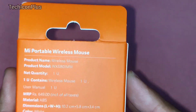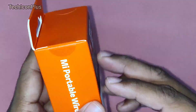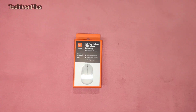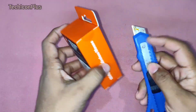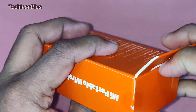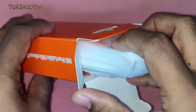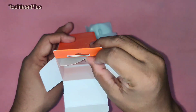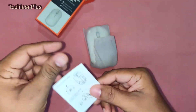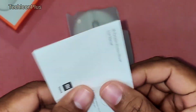Let's start unboxing. This box contains one MI mouse with receiver and one user manual. They have not included a battery in this box. We can see the instructions on the user manual — how to remove the detachable shell and how to install a battery.